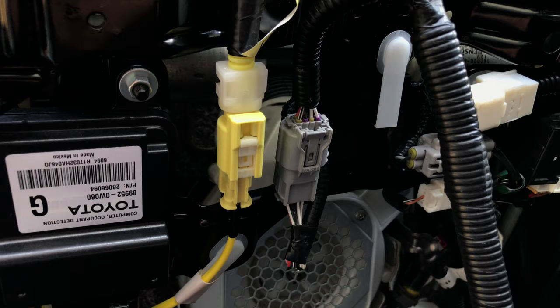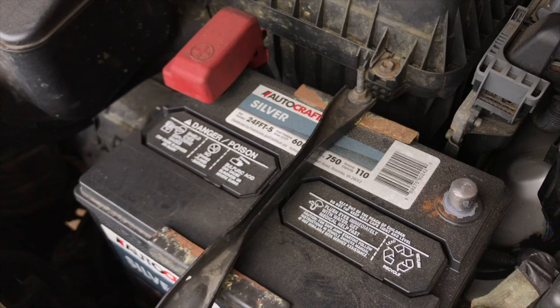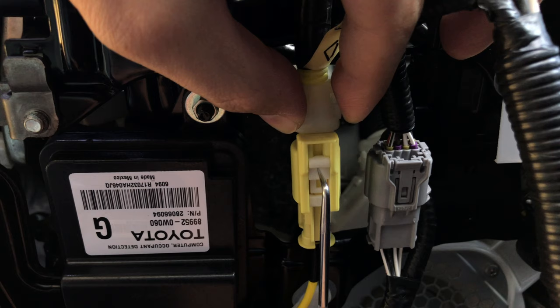This is for the airbag system sensor, and you might be wondering how in the world you disconnect it. Very important warning: before you start working on anything related to the airbag system, you need to disconnect the negative terminal of the battery and wait for at least 90 seconds. You don't want the airbag deploying in your face if you accidentally short anything or trigger the airbag sensor.